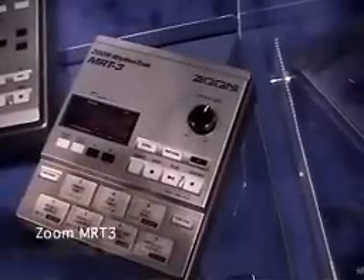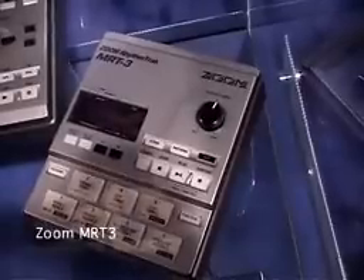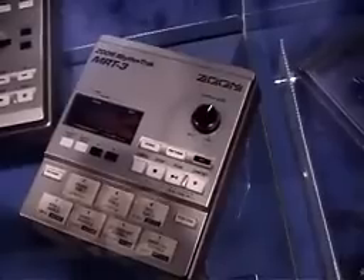MRT-3, the new Micro Rhythm Track. It's a Zoom drum machine, kind of designed to work in tandem with the MRS-4, which unlike the other Zoom multi-track recorders, does not have bass and drum patterns in it.